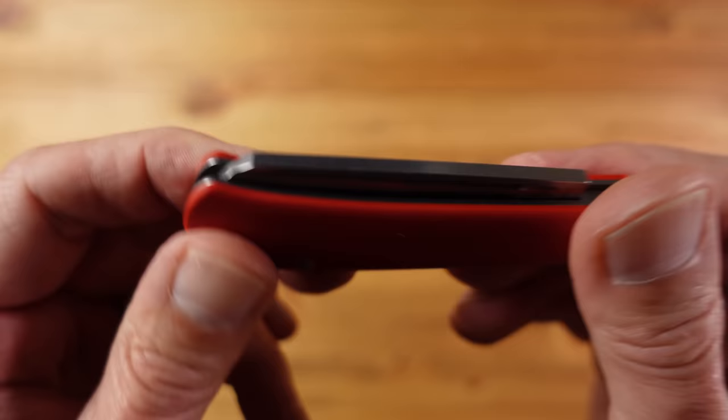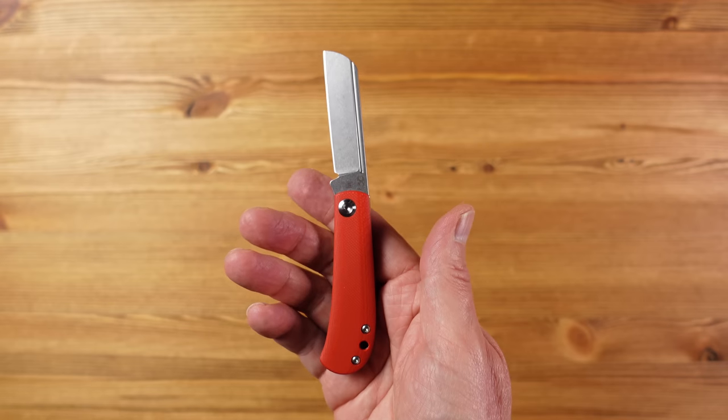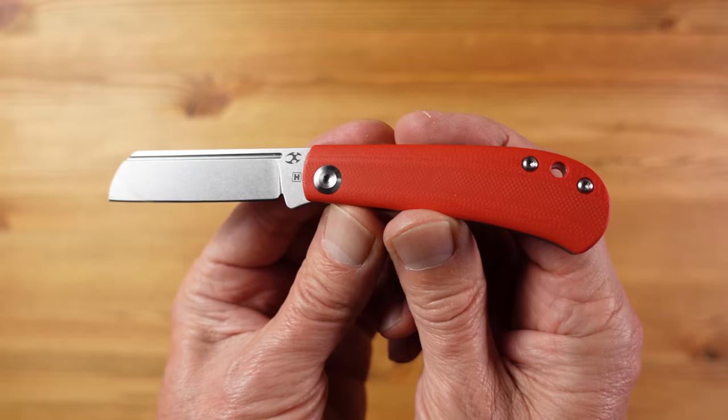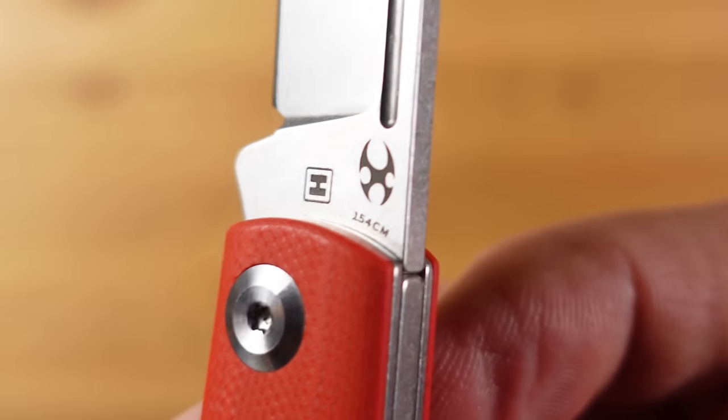Next up we have the Kansept Bevy and this version is a Heinnie Haynes special edition in their signature red colour and with a really nice sheep's foot blade. Interestingly the standard Kansept Bevy — which is the same but with a clip point blade — comes in at around £108, whereas this Heinnie Haynes edition is significantly cheaper at £60. So you might say this is on the pricey side for such a compact knife, especially when compared with what we've just seen. It starts to make sense though as you look closer because the fit and finish on this knife is exceptionally good. And the big win here is the blade steel used, which is 154CM — arguably the best out of what we've seen so far and a great knife steel.